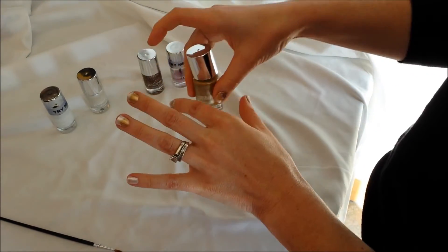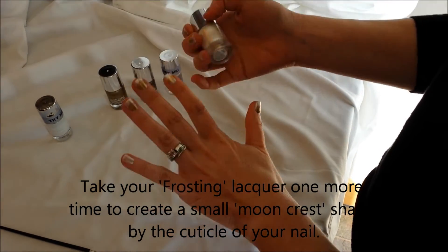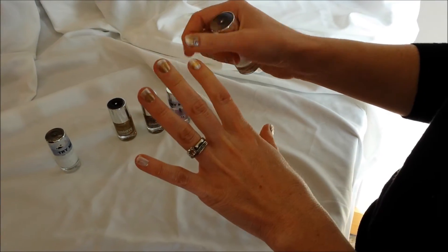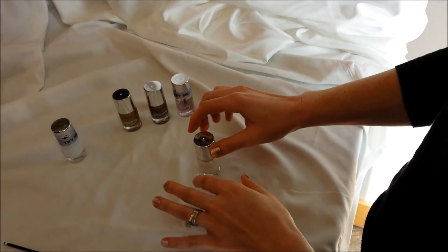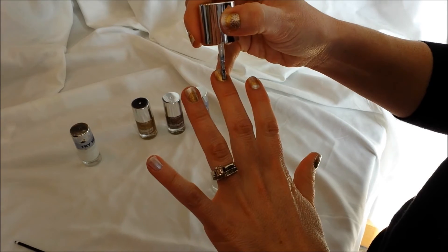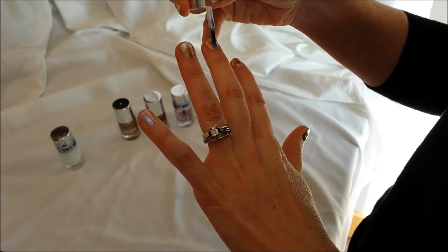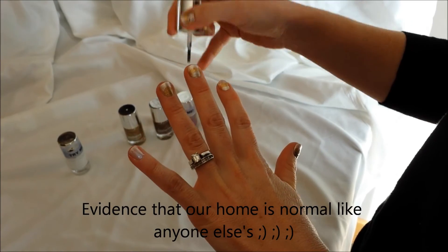Once you get that done and let it dry, you're going to go back and take your frosting again and make a small little moon shape back towards the cuticle. This gives you a nice base so when you're ready to do the glitter on top, it gives it a nice background. Take your frosting again and go back here with it — you really don't need two coats, just make sure you get enough the first time. It doesn't need to be super covered.